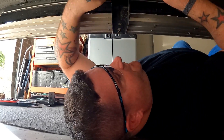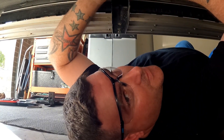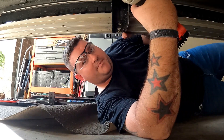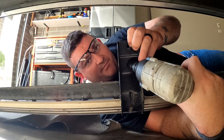Pro tip: top bolt first, and that way you can stay out from under it whilst you rattle the bottom bolt off. When you rattle that off, the factory step won't smack you in the face. See — pro tip.